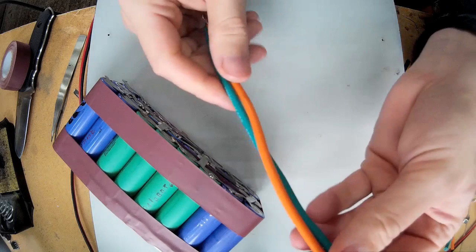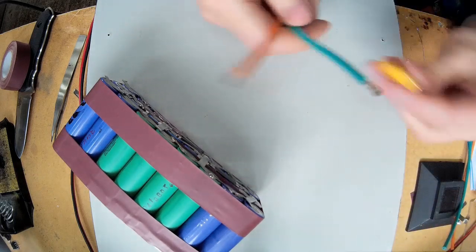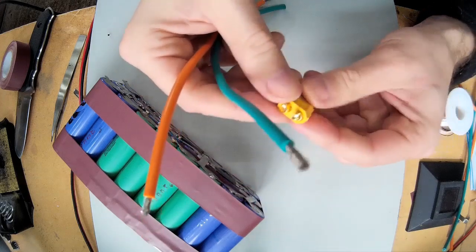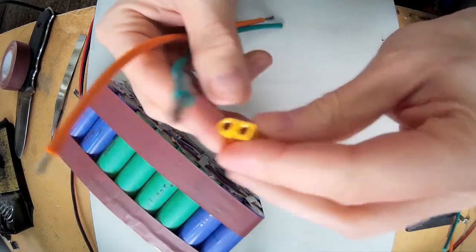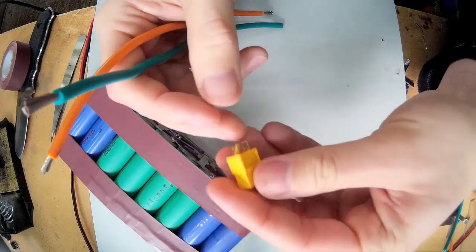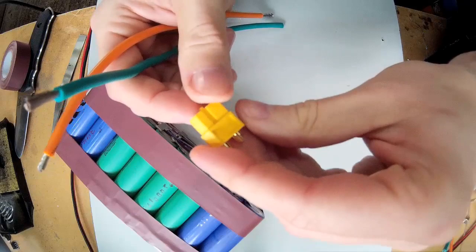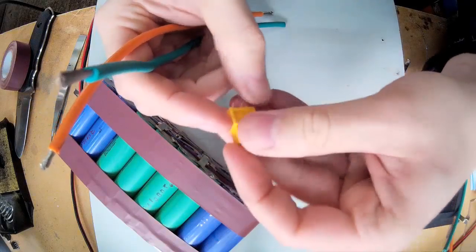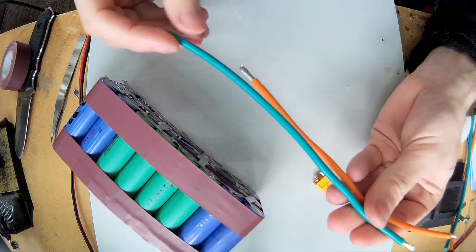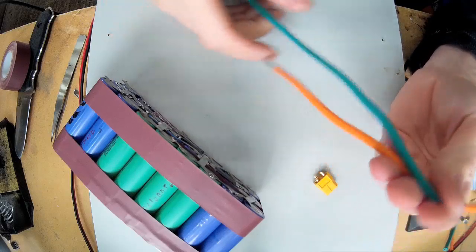So next I've got to connect the battery cables up. I'm going to be using these XT60 RC battery connectors. They're supposed to be rated for 60 amps, so that should be okay. I've also got this 12 gauge RC cable which I'll be using.